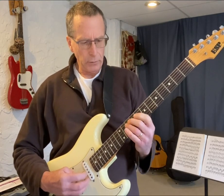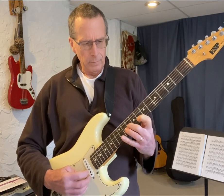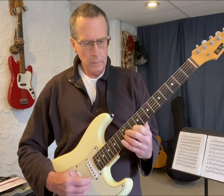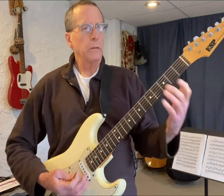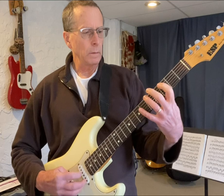Pinky, third finger. Second finger. C major arpeggio from any C — C, E, G.